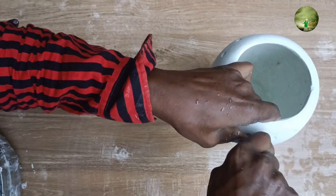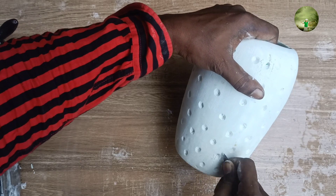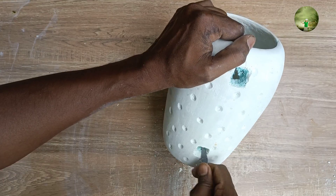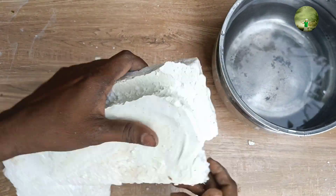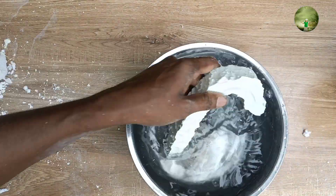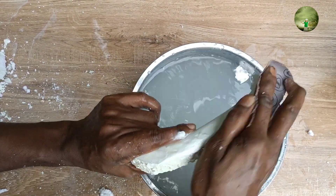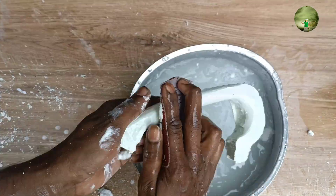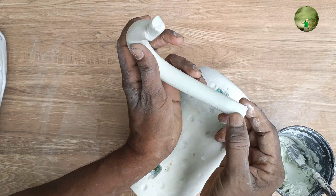If you need a center, you should check if you need a center. We have 2 holes in the middle of the room. We have to set the top of the room. I will put the paper on the back. As I have to put the paper on the back, I will put the paper on the back.